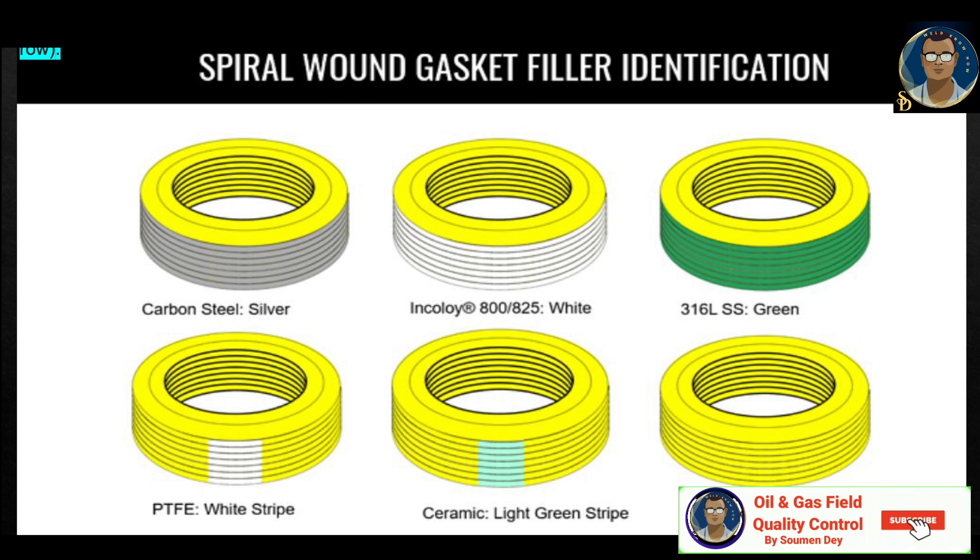The image shows stacked gaskets where the outer ring color denotes the winding material. In the top row: carbon steel is silver, 800/825 material is white, and 316SS is green. In the bottom row, stripes indicate filler material: white stripe is for PTFE, light green stripe is for ceramic, while duplex material has no stripe at all.